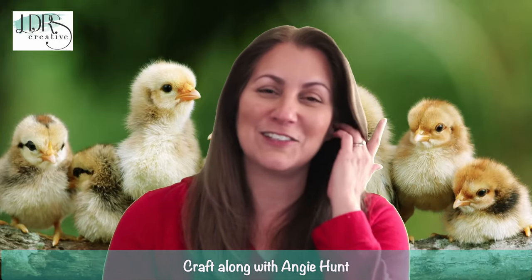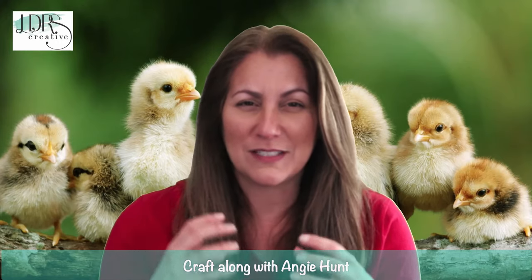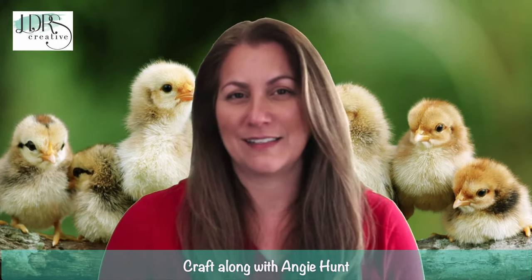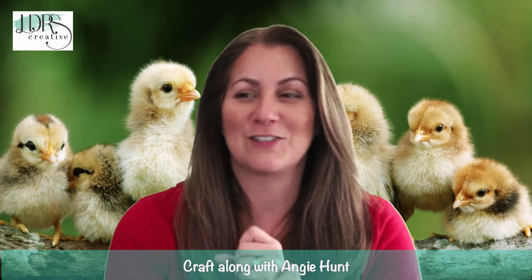We had the lights turned down because I actually had a migraine today, so we're dimming the lights. If you see me squinting a little bit, it's because I'm really light sensitive today, but I'm here, I have some energy, and I'm feeling good and can't wait to show you what we've got going on.